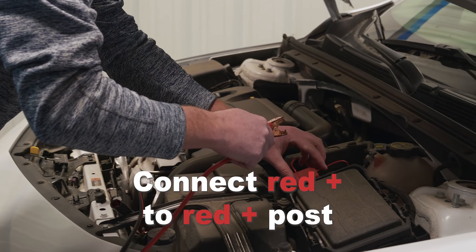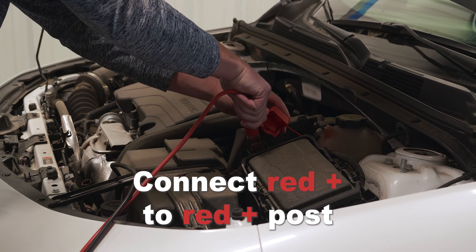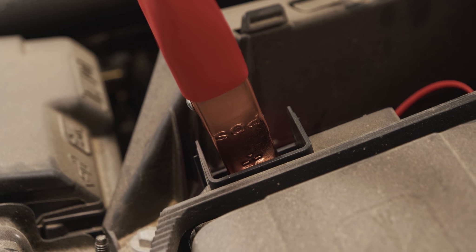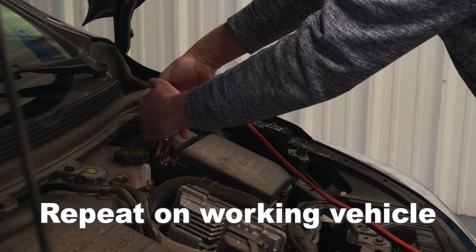Next, let's connect the red positive clamp to the battery's positive post. You'll see a plus sign and a red cap. We'll connect to the same spot on the working vehicle's battery.